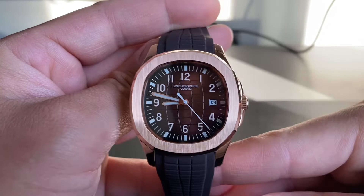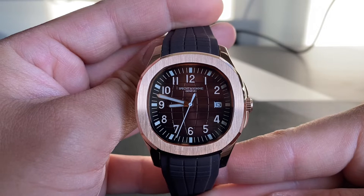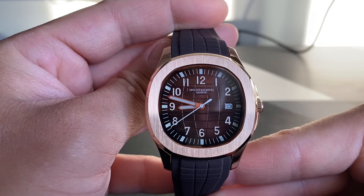This watch is paying homage to a very obvious model. I won't name it — I just don't want this video to be taken down — but it's a very, very good watch if you like this style.